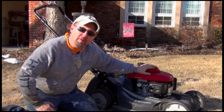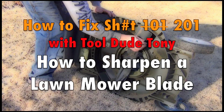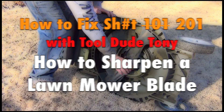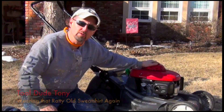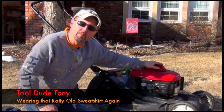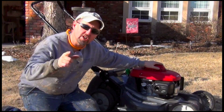Today's episode: How to Sharpen Your Lawn Mower Blade. Hey everybody, this is Tool Do Tony. On today's episode of How to Fix Shit 101, I'm going to show you how to remove the blade from your lawn mower and how to sharpen it on a bench grinder. Check it out.